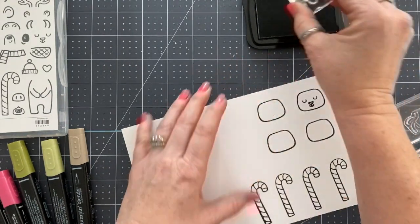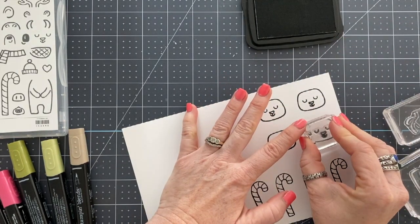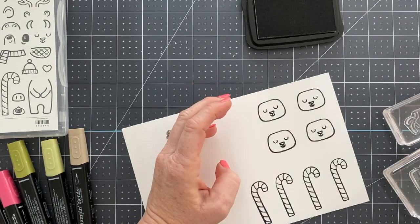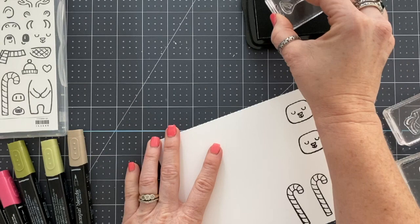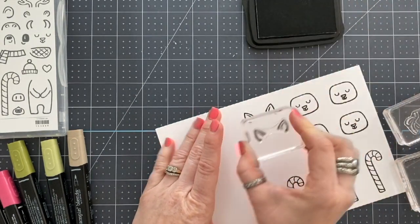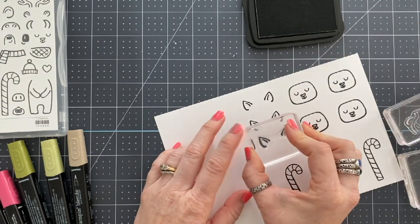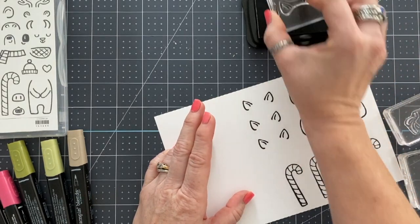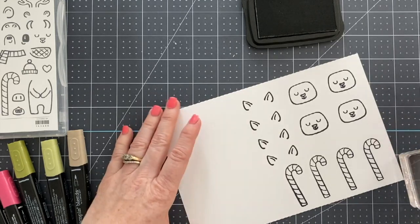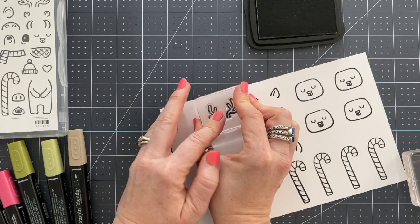So I put out a message on Instagram and on my Facebook asking what animal people would like for me to create with. I got a pretty good response for the deer — the reindeer. So I decided that this color splash would go perfect using this reindeer, and that's what I did.